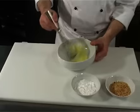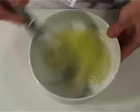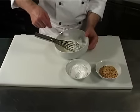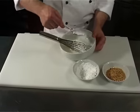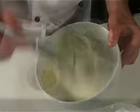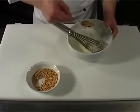Beat the egg whites to a stiff consistency. Add the sugar and the chopped hazelnuts.